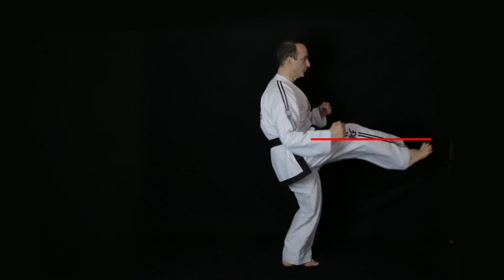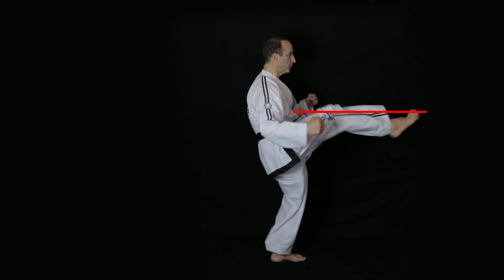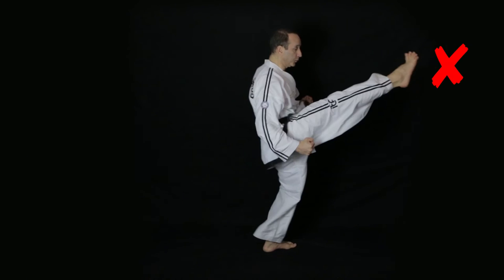For a low front snap kick, your attacking tool should end up at umbilicus level, and for a middle front snap kick it'll end up at solar plexus level. Normally for most kicks a middle kick is when the attacking tool is at shoulder level, but the front snap kick is an exception — it's not advisable to kick above solar plexus level. That's why there are no high front snap kicks in Taekwondo.